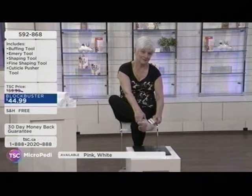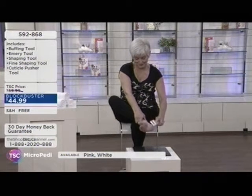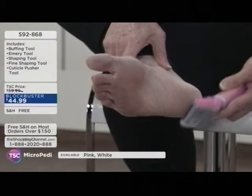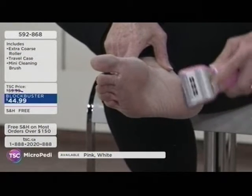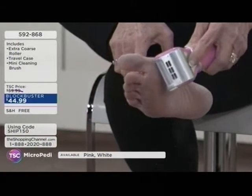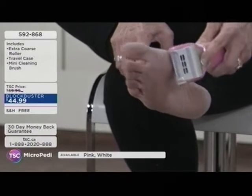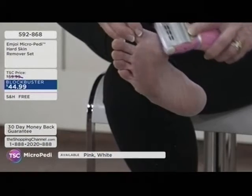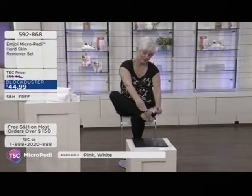The manicure attachment kit is the perfect sidekick to your Micro Petty. You have the Micro Petty device with the blue roller. Once you're done with your treatment, press the button on the side and the roller slides out easily. The Manny and Petty attachment kit comes with a silver roller that just slides in with a satisfying click. It includes a cuticle pusher, fine shaping tool, larger shaping tool, emery board, and buffing tool — all on little silver posts.